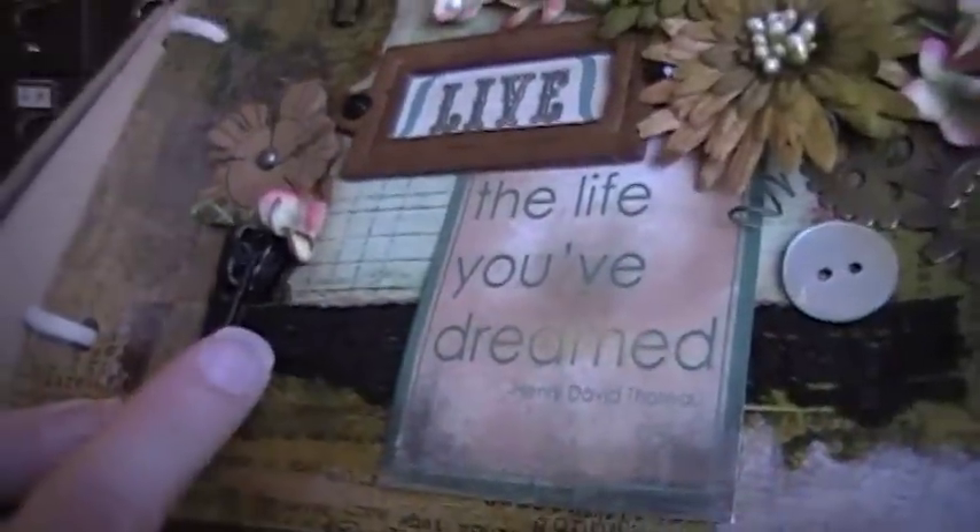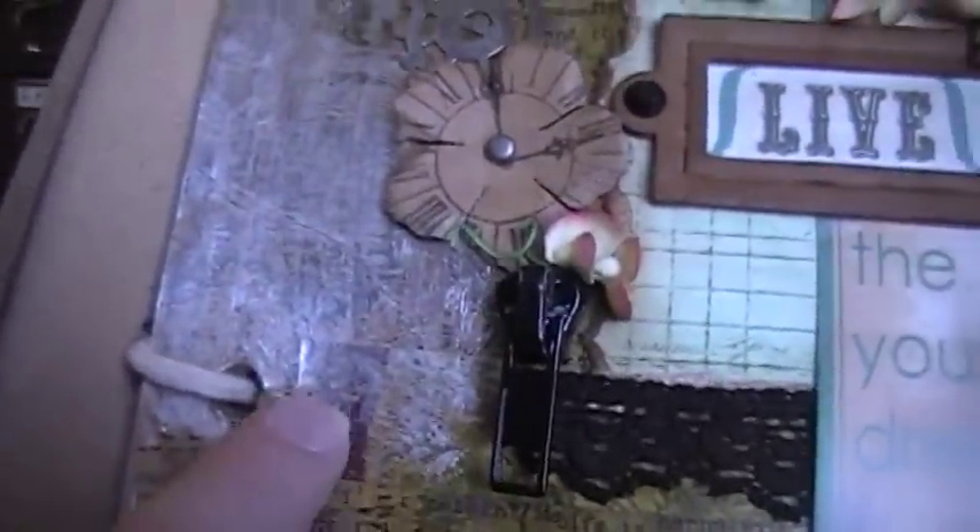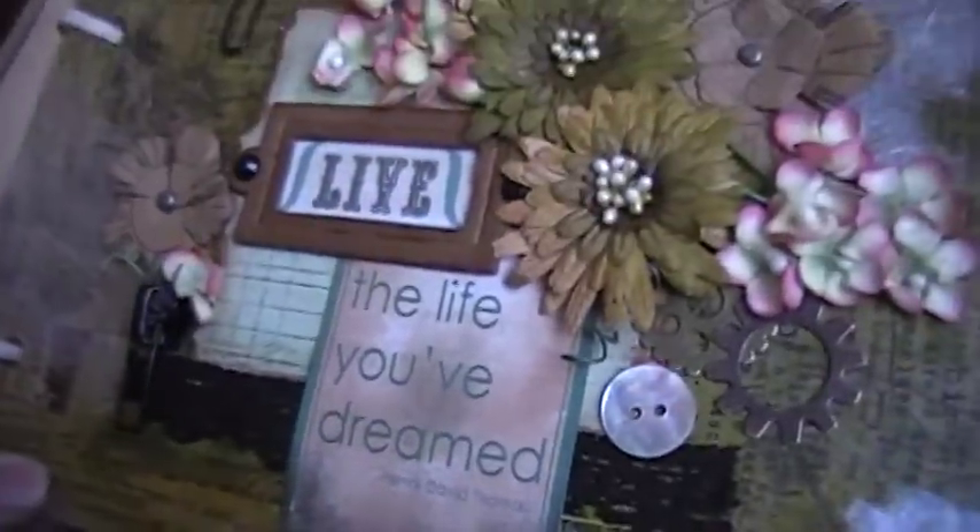So I had to glue that on there as well. And then I have a little bit of Tim Holtz tissue tape in a few places just for some texture. So there's that page.